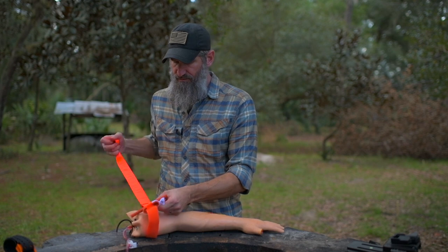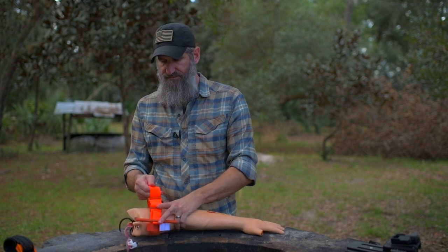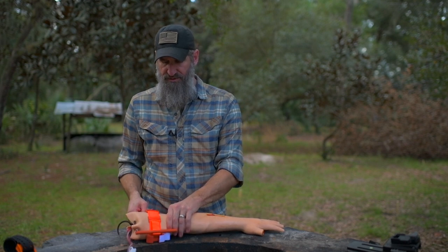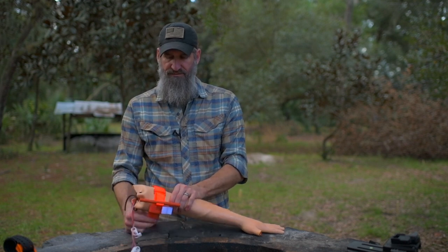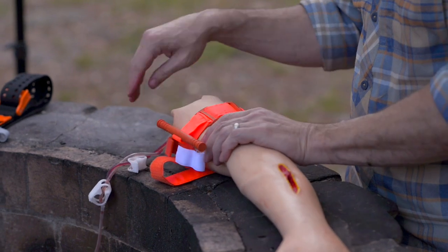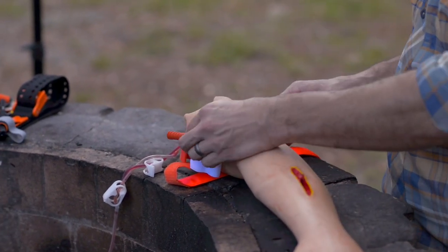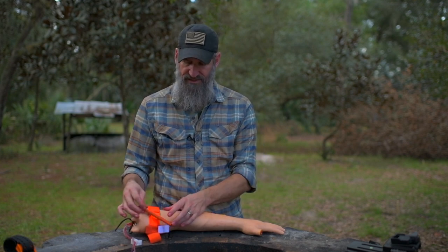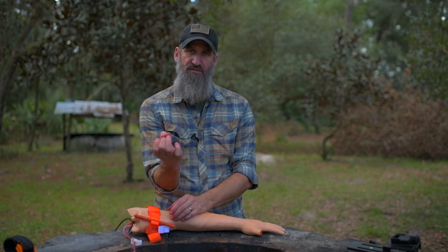Once the tourniquet is in place, get it as tight as possible before securing it. Take all the slack out before using the windlass, because you're trying to compress tissue and push the artery — or in some cases a vein — against the bone with that pressure.